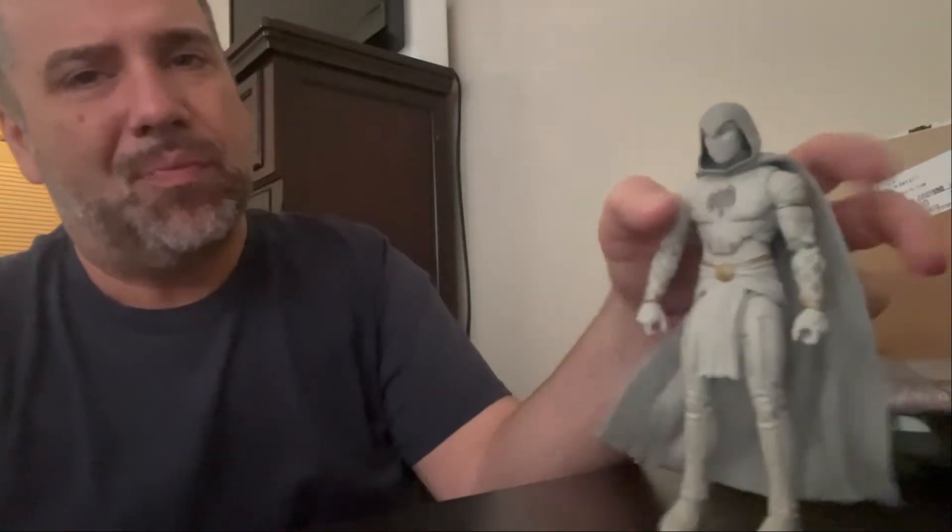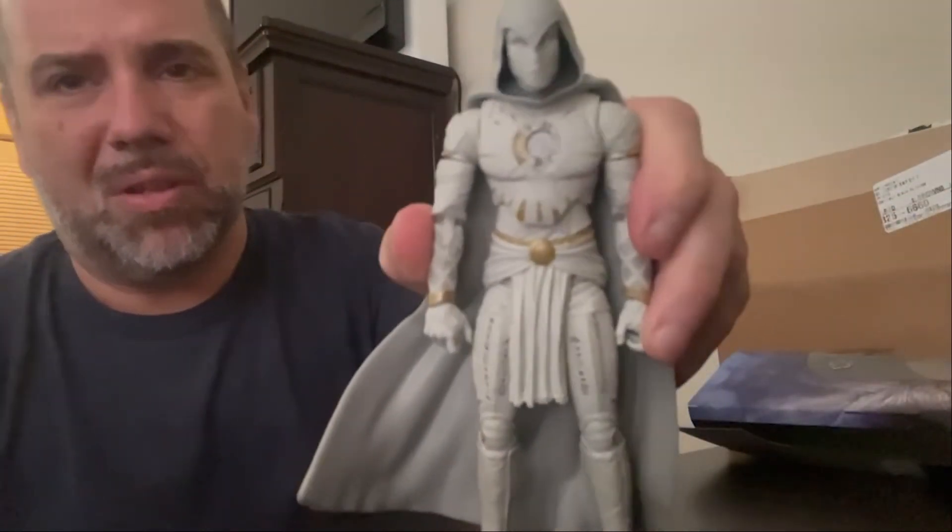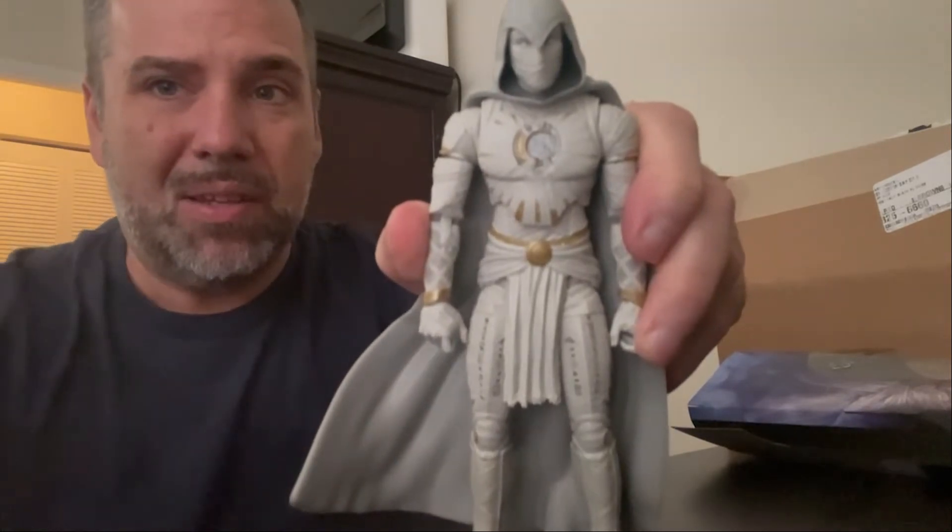He did a good job with him though — he looks really cool. Definitely looks really cool.